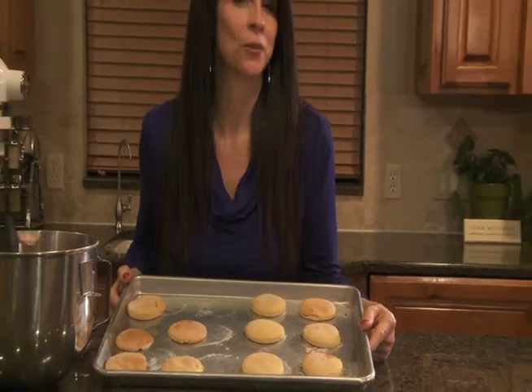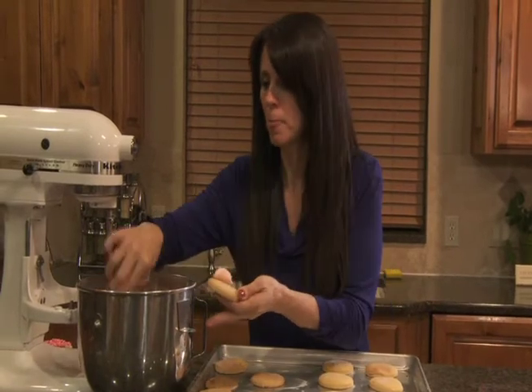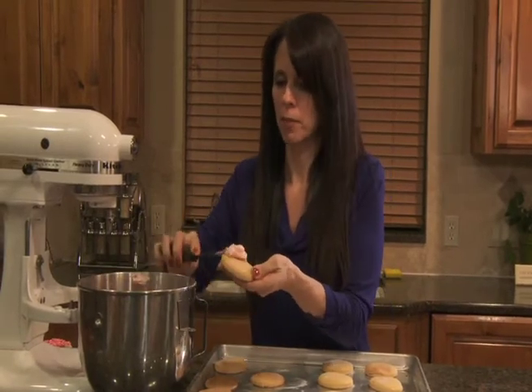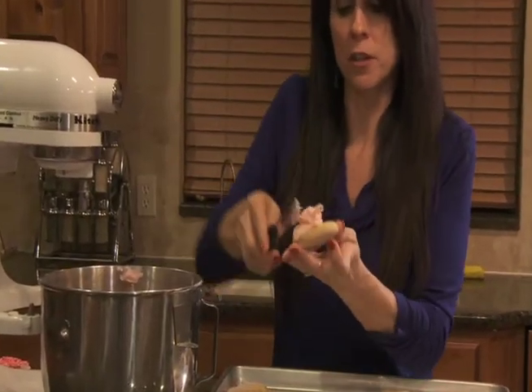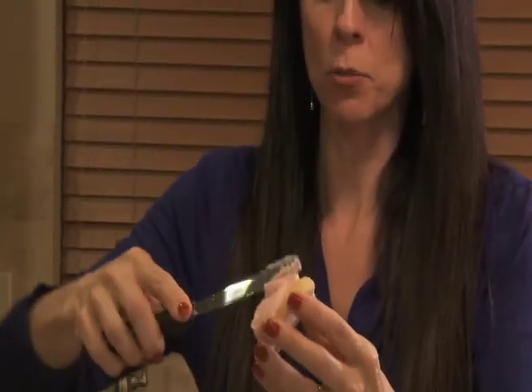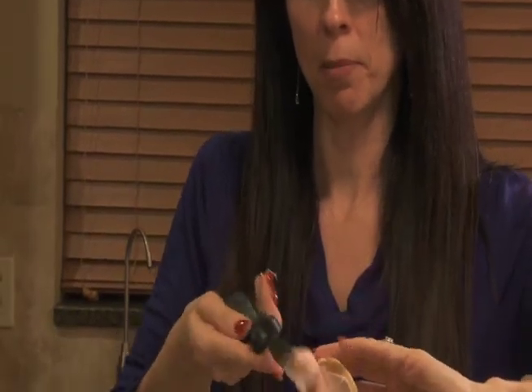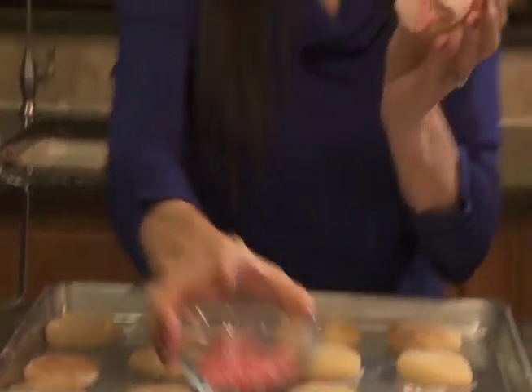We've baked these for about eight to ten minutes and they've cooled down — perfectly cool. You want to be really careful not to frost them when they're warm because the frosting will melt. So we're going to go ahead and frost and sprinkle them. Put as little or as much frosting as you want, just turning your spatula around the cookie with a little swirl. Then put some sprinkles on top — and voila, there's your cookie.